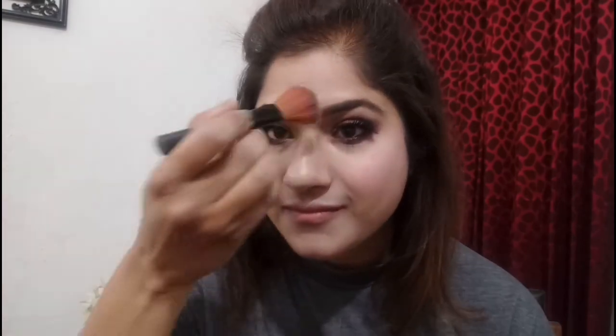Once I'm done with the blush, I'll be taking this highlighter shade from the same Makeup Revolution Iconic palette and applying it with the same blush brush on the highest point of my cheeks, just above my blush, to give a highlighting effect. I'll also apply it on the bridge of my nose, on my chin, on my forehead, and on the upper side of my lips — basically on all the high points.